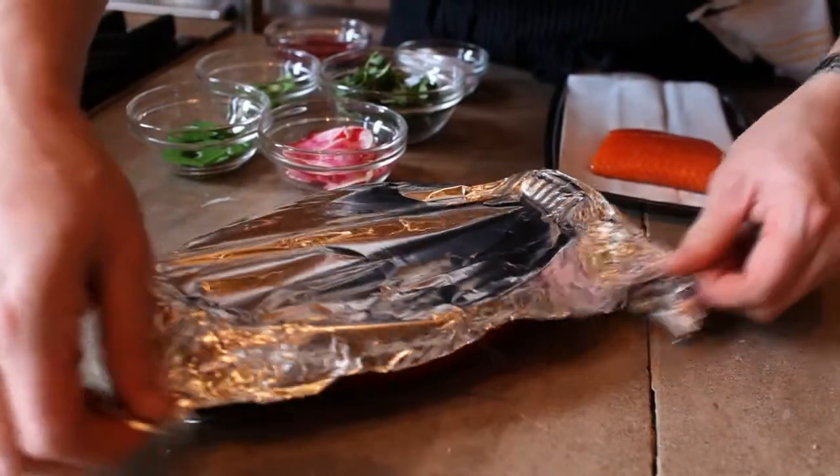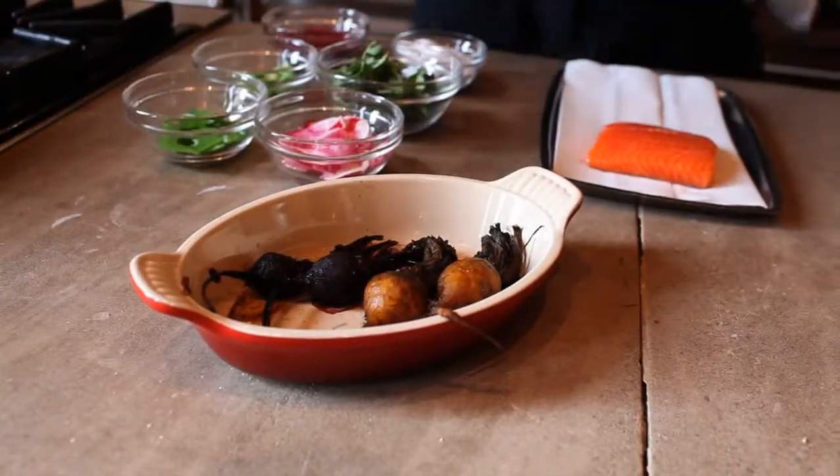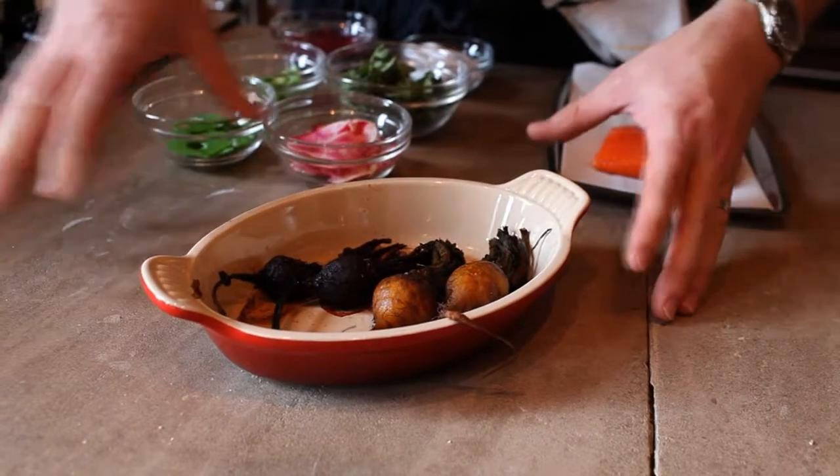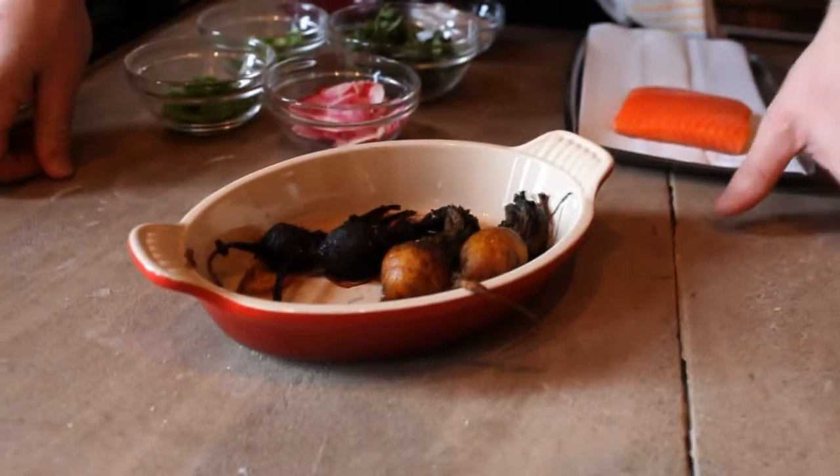The beets are done. We're going to gently take the foil off and see if they're nicely roasted. Now we're going to peel the skins off and serve these at room temperature or lightly warmed as they are right now.